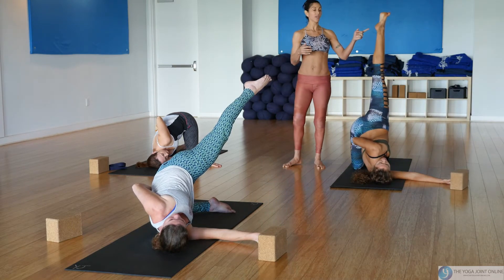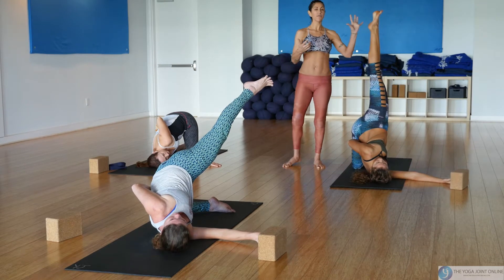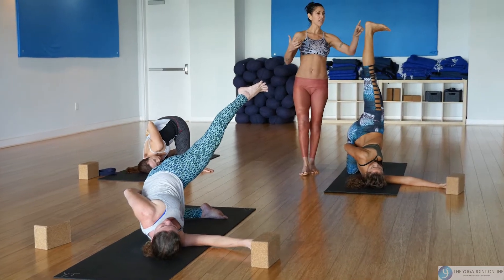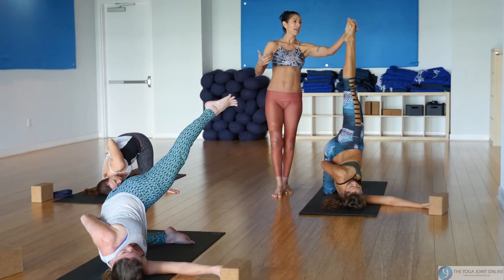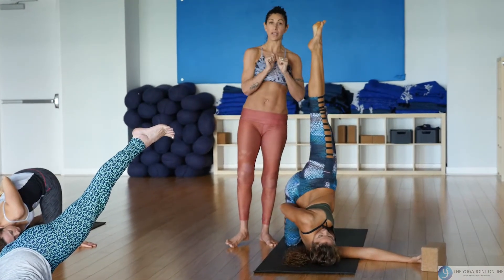Something we like to do here is what I call the Barbie doll foot — it's not just a flex and not just a point, but if you fan the toes back, that's the point. It's like a flex and a point at the same time.